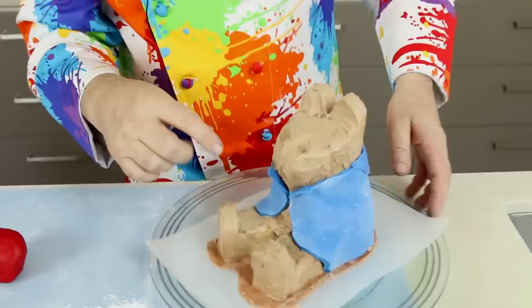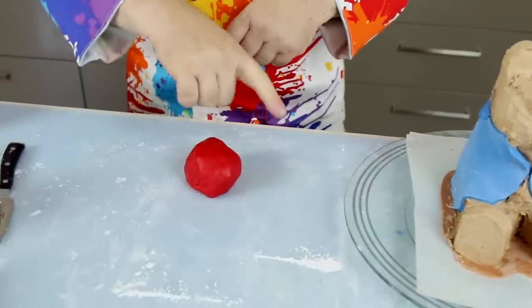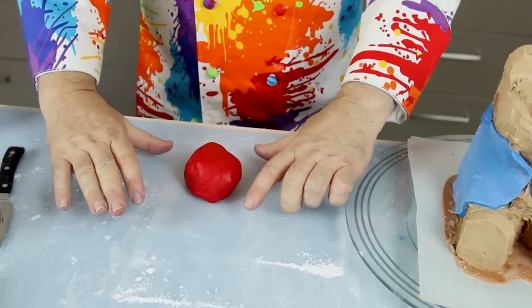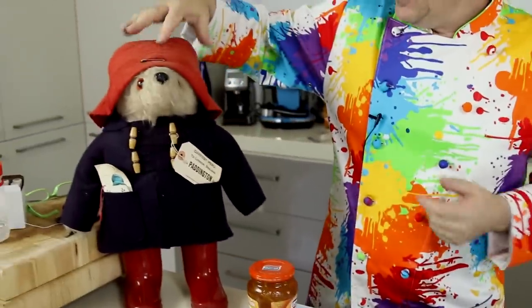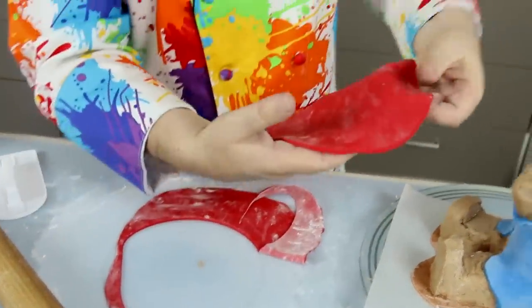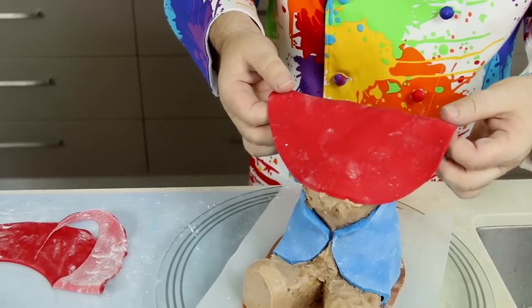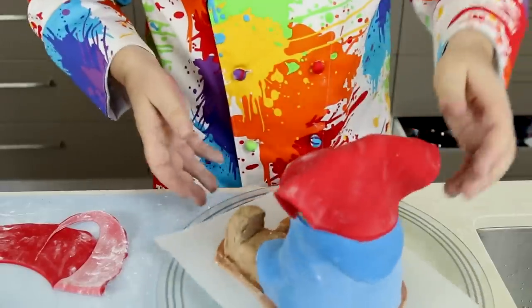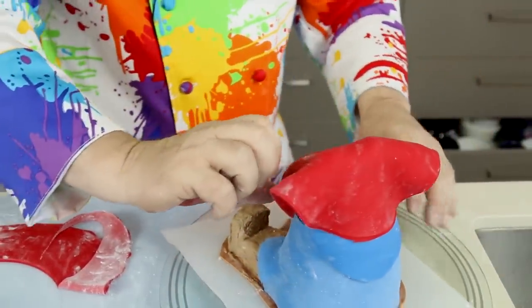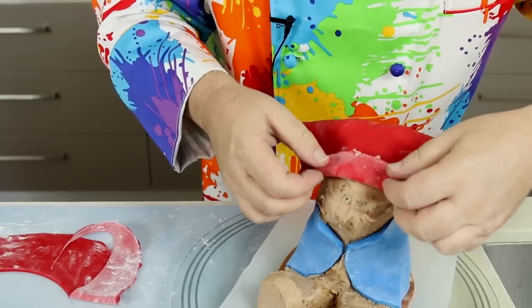I've wrapped the blue around him and started to shape it — it looks a bit like a cloak at the moment, but once we get the arms on it'll look great. Now for the hat: I want to roll out the red fondant to a circle about four inches in diameter. Paddington's hat is really just a circle with the front edge folded up. I've used a plate — 18 centimeters — and I'm laying it over his ears. The back of his hat goes over his ears, and the front brim has to be folded back.